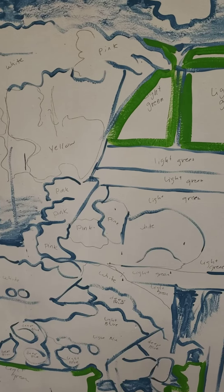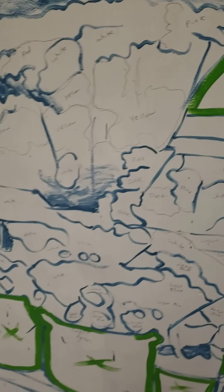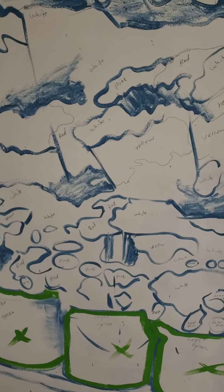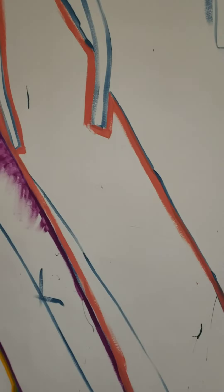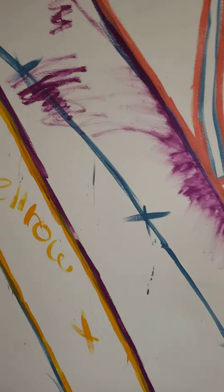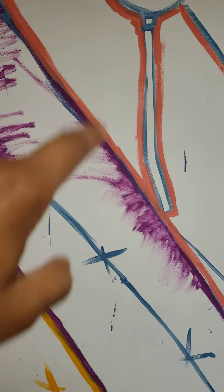It's okay if there's mistakes, because I will clean it up later on. I have a big problem here — I have several colors I need to include. I need to add peach here and a dark blue or green here.